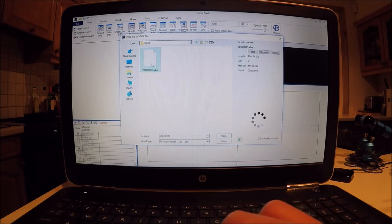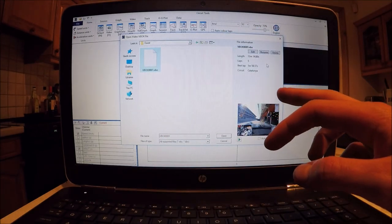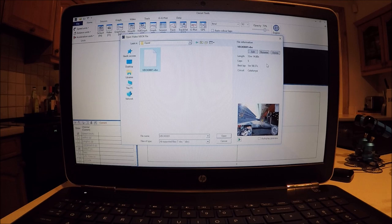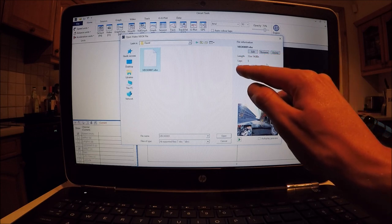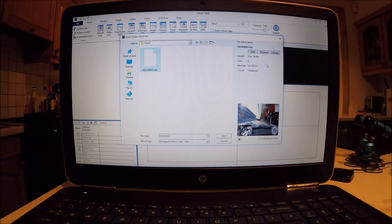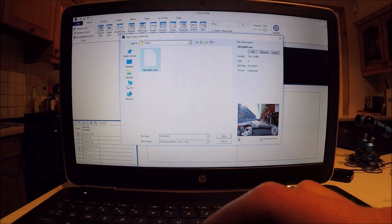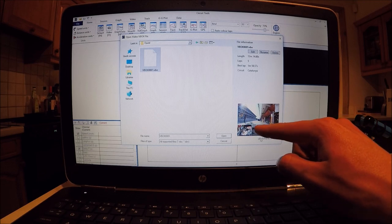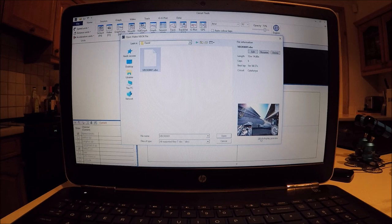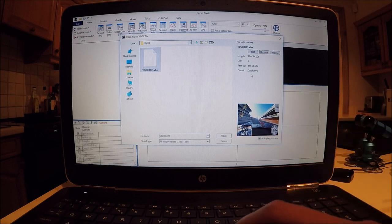Files are named vbox001.vbo, vbox002.vbo, and so on, which can make it tricky to tell them apart. However, the software can determine your fastest lap, the session length, the number of laps, the fastest lap from that session, and which circuit the file was recorded at — very useful for picking through files without having to rename them all. There's also an autoplay preview that plays the video files in low resolution with sound in the bottom right corner, so you can work out, for example, which driver is in the seat at each point.